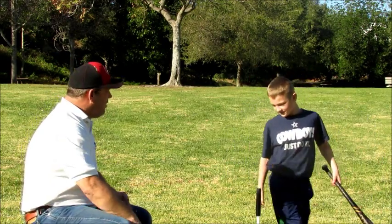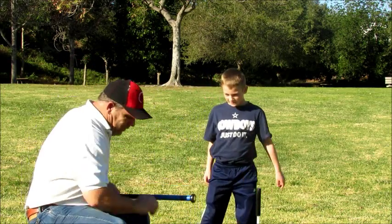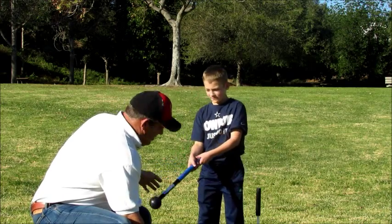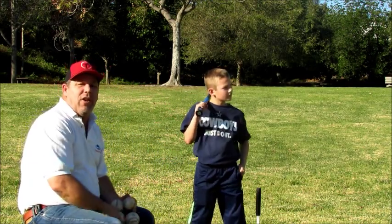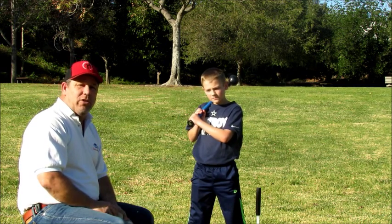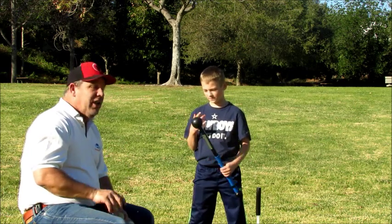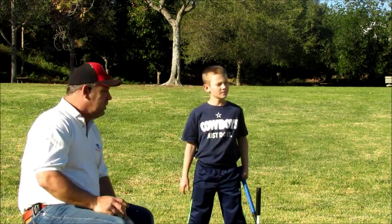Now, Camden, stay right here. Give me your bat. You're going to use a sledge bat for the first time. Don't swing it. What Camden just did was hit four consecutive line drives perfectly right up the middle. However, he used ten inches of the barrel to do it. What I'm going to teach him is whether or not he can do it with just one quarter of a square inch.